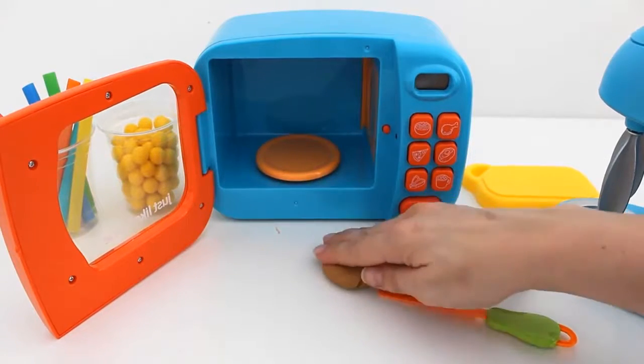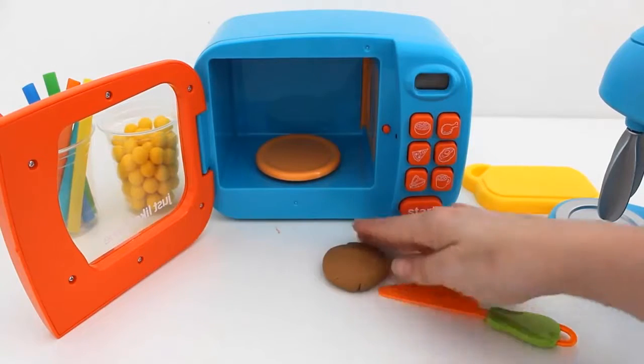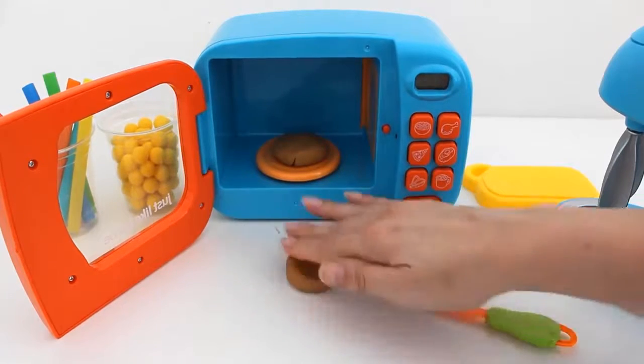I'm now pressing out the dough into a bun shape. That's a bun for the bottom of the hamburger. Now I need to make a bun for the top of the hamburger.